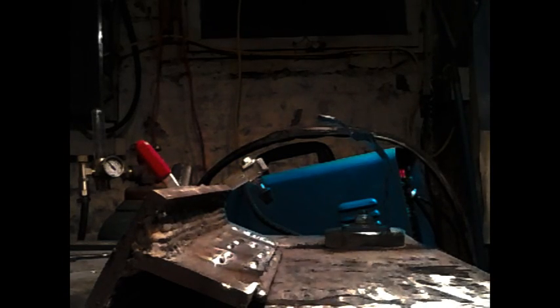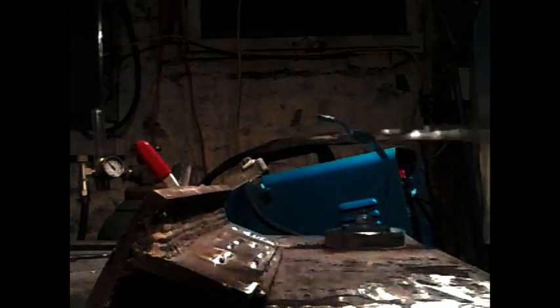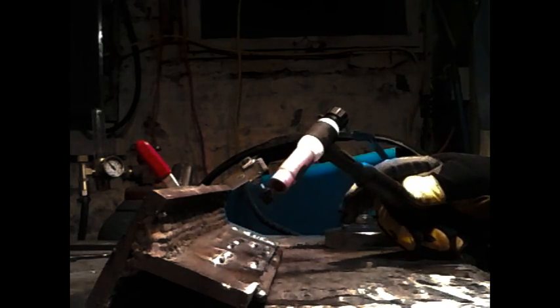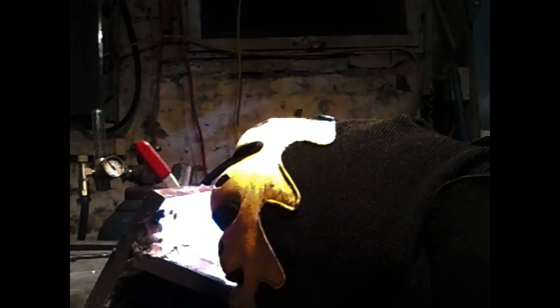So we've got it all screwed together now. Got a piece of 3/8's out for a little test run — let's light it up and see what she can do. There's no change to the power or quality of the beads laid by switching these torch heads; it's just more of a comfort factor. And she works — successful test.